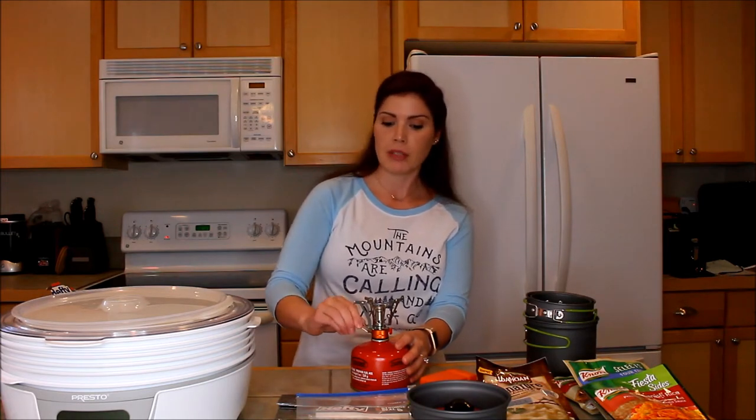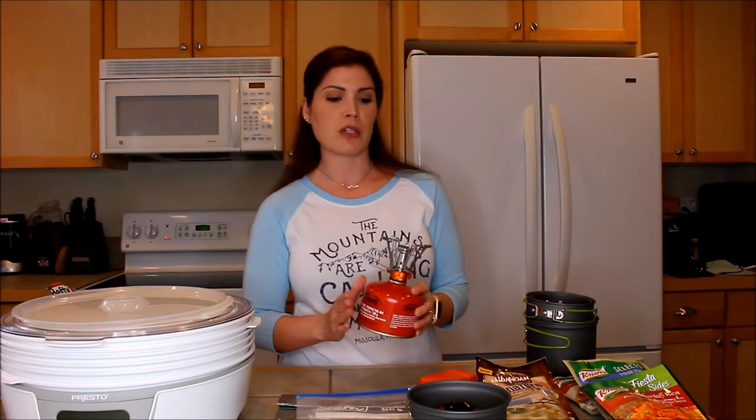If you bought just the one stove and the can, you're into it for less than 15 bucks. And now you can boil water or heat stuff up out on the trail, and it doesn't take up very much space.